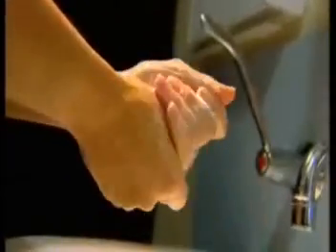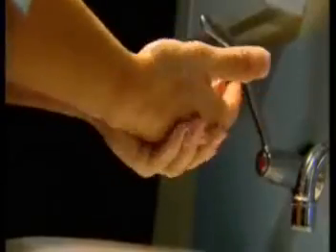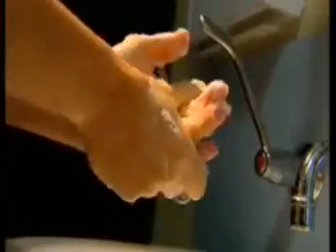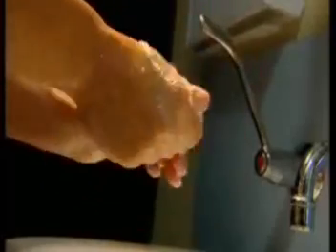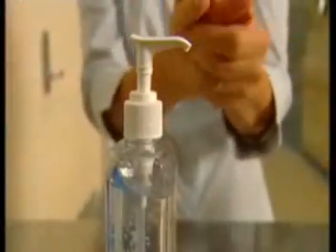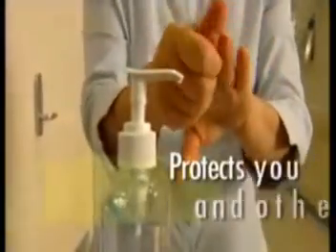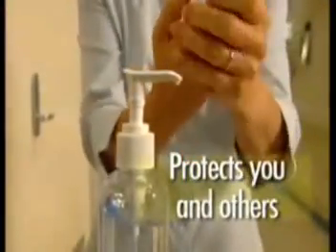Hand hygiene should be performed before and after contact with patients and their immediate environment. The use of gloves does not remove the necessity for hand hygiene. Effective hand hygiene can be performed by either washing with soap and water, or using an alcohol-based hand hygiene product when hands are not visibly soiled. Hand hygiene protects you and the people to whom you provide care.